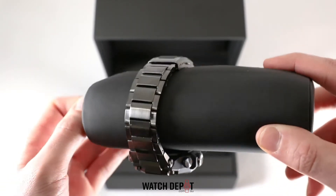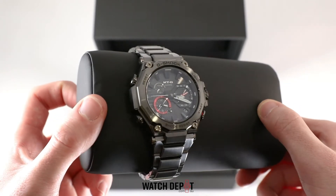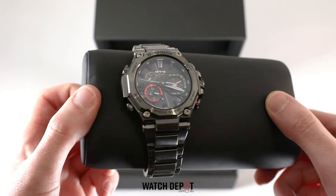In terms of specs, it's all made from stainless steel with G-Shock's famous carbon core guard. It has 200 meters of water resistance.